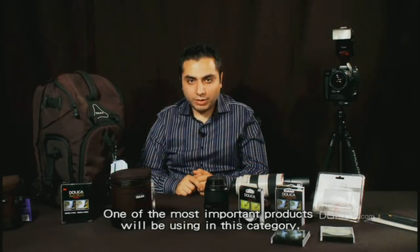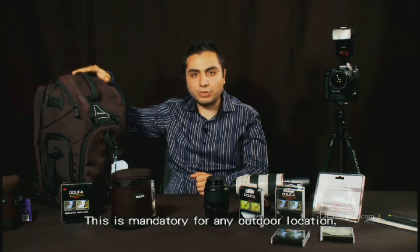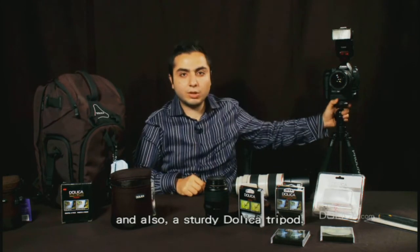One of the most important products we'll be using in this category will be a Dolica backpack. This is mandatory for any outdoor location, and also a sturdy Dolica tripod.